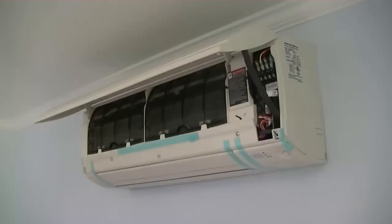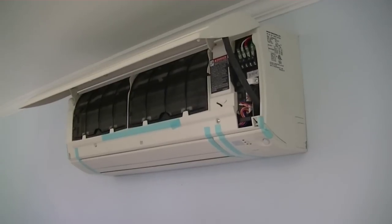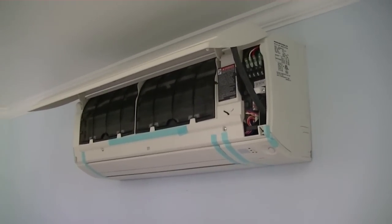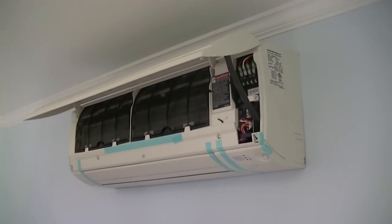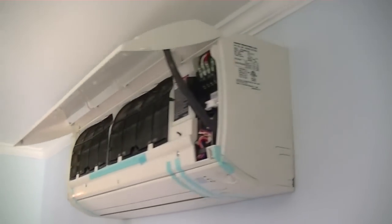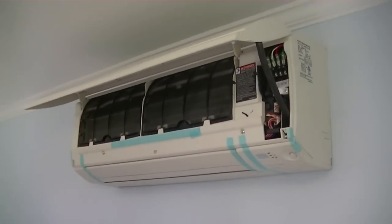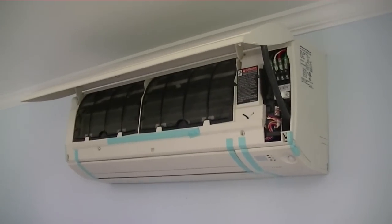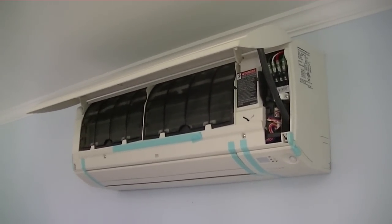I took another look at the mini split head on the wall and it looked a little out of level, so I actually had to take it off and correct it — it had become slightly skewed. A little bit of a pain, but I got it back on the wall. It's sitting pretty tight to the wall, which is good; you don't want it sagging. Now I'll go ahead and put the line set cover base plate on the wall and run the line set around to where the condenser sets.